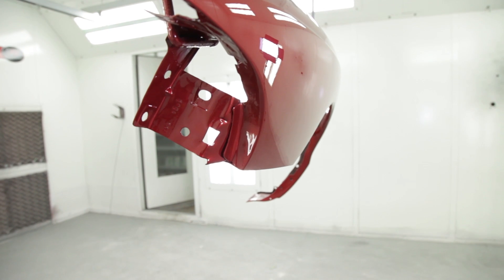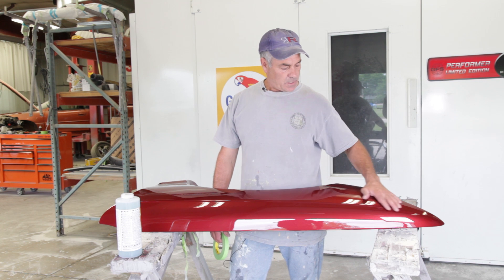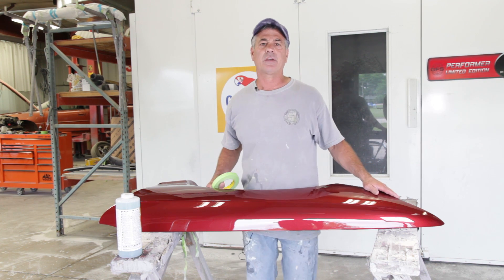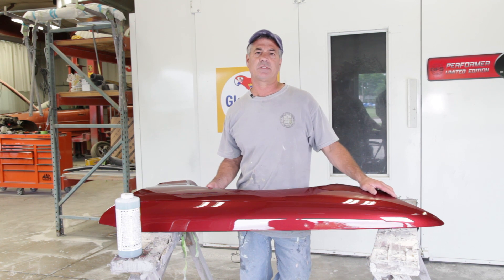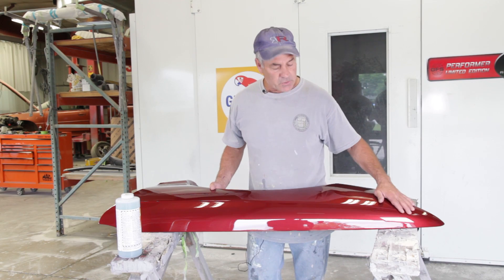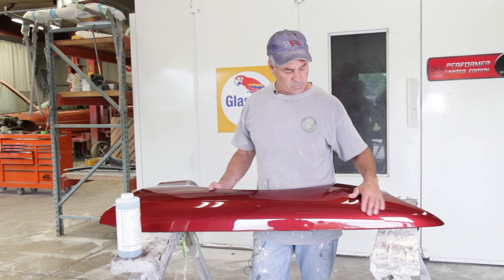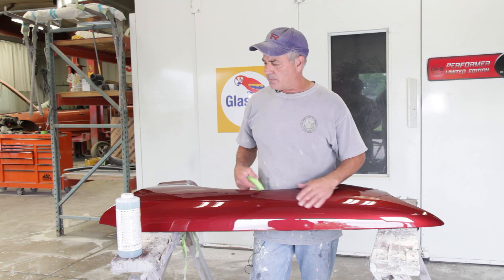Now that we got the fender out of the booth, I put a bake on it so we could get to buffing right away. I only put three layers of clear on here, so I'm not going to get crazy with sanding. I'll start out with about 1000 grit but go light, then move to 1500, 2000, and try 3000 and 5000. I'll tape up my edges so I don't sand through — paint doesn't like to sit on a curved surface, so we tape that off.